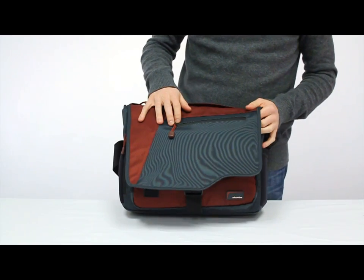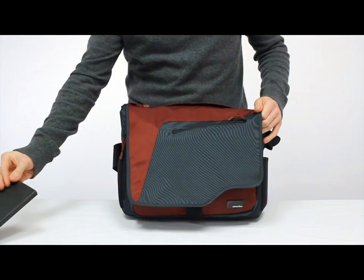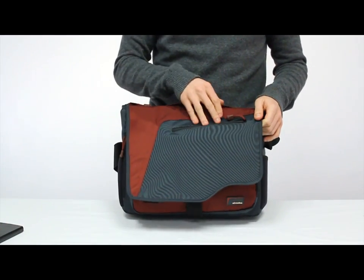The outside is made from a nylon twill material. The front flat features a pocket — it's good for a notebook or a phone, keys, anything you want to get to right away.